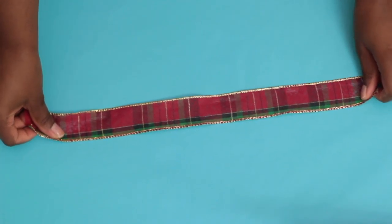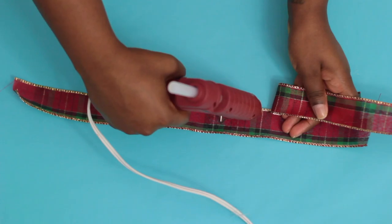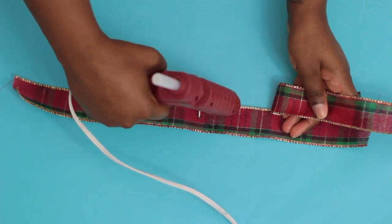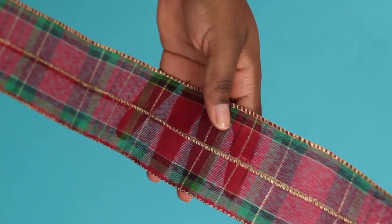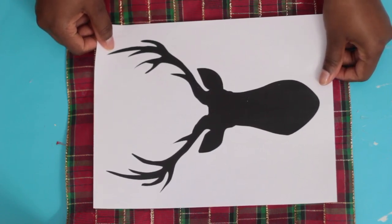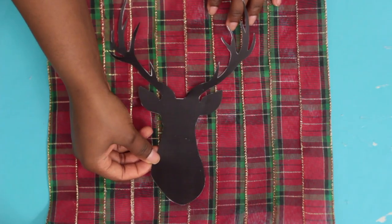First, I want to create the actual reindeer. Since I didn't have any plaid fabric, I took this ribbon and started to glue it together. I then took this reindeer foil I found online, cut it out, and taped it onto the plaid pattern.